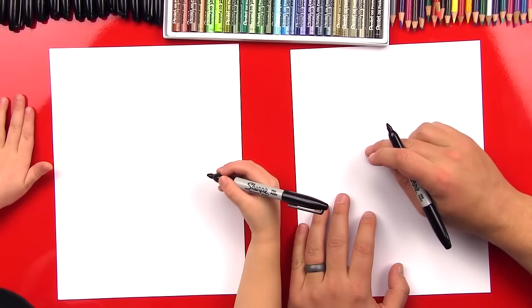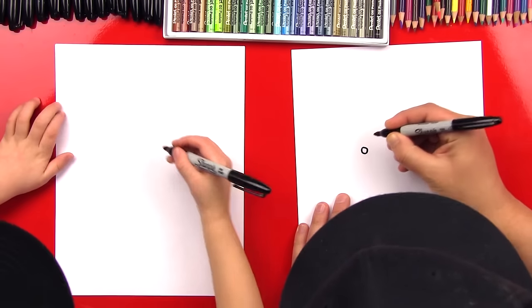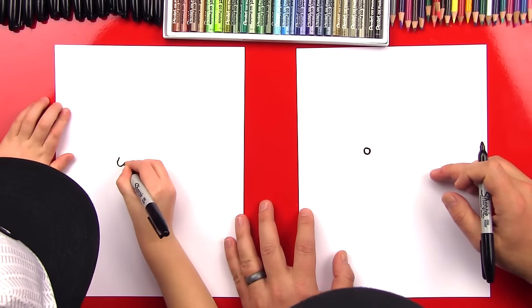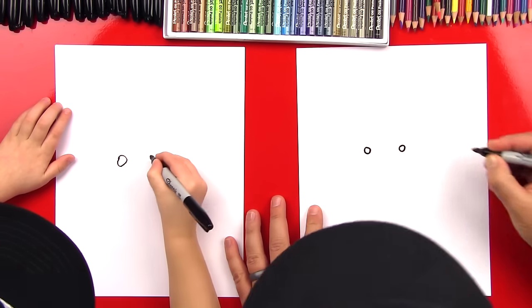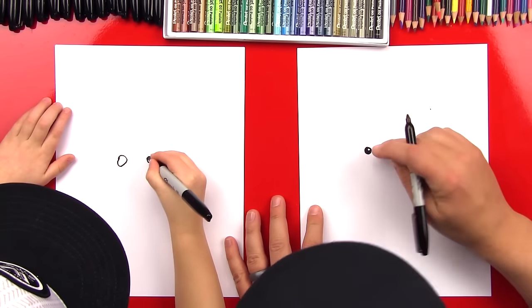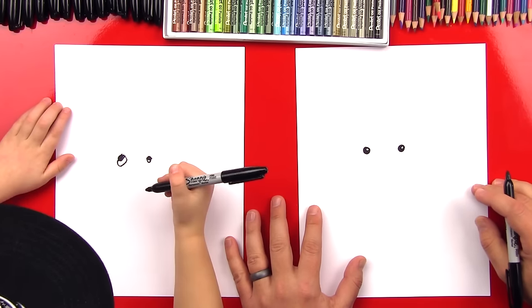The first thing we're going to draw are our groundhog's eyes. We're going to draw a little circle, kind of in the middle of the paper but off to the left. And then we're going to draw another circle right next to it — there's his two eyes. Then we're going to color in our eyes except for a little white spot for the light shining on his eyes.